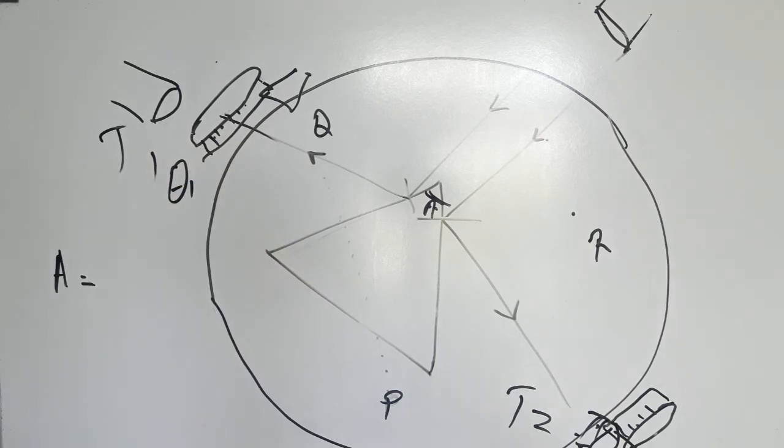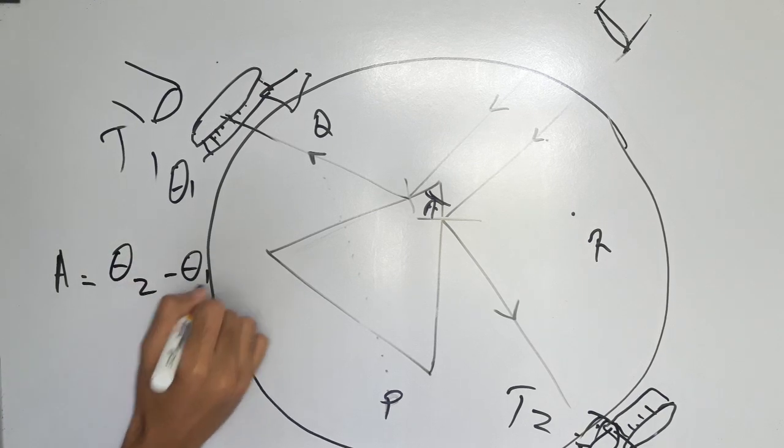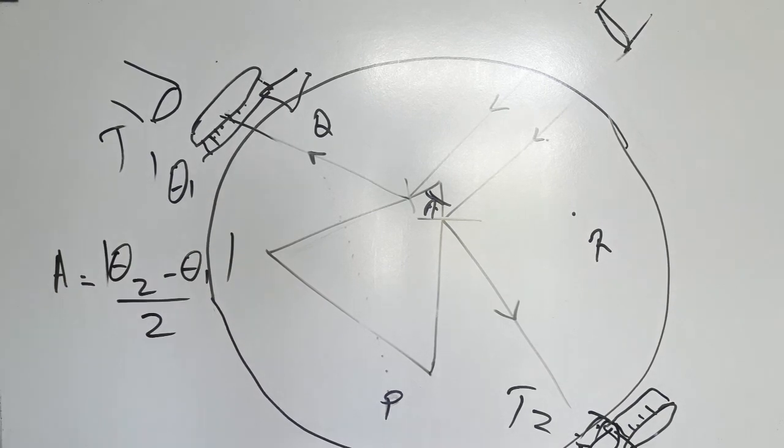Here is theta 2. Then theta 2 — the formula is theta 2 minus theta 1 by 2.